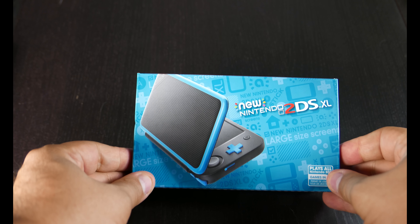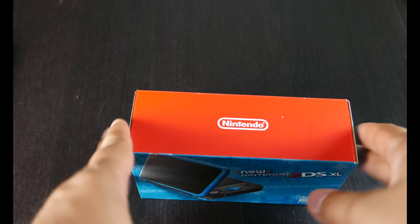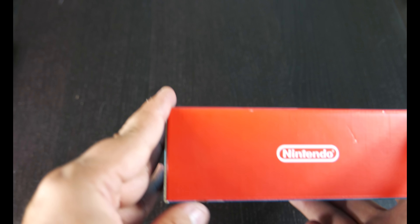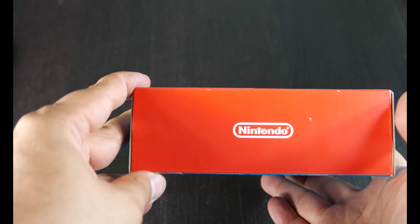What they did is they took — I like this — the top part looks like the Switch box, where it's red on the top and says Nintendo. You can't tell what's actually under it, so it could be like a Switch accessory for all we care. Anyways, new Nintendo 2DS XL.